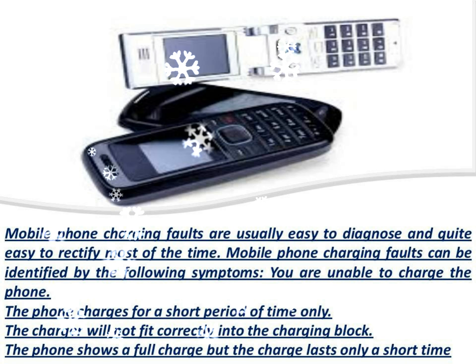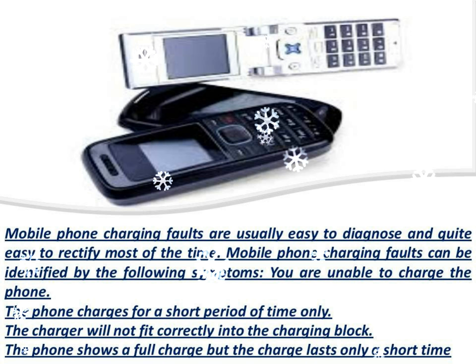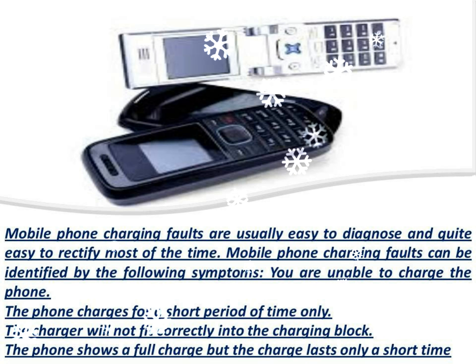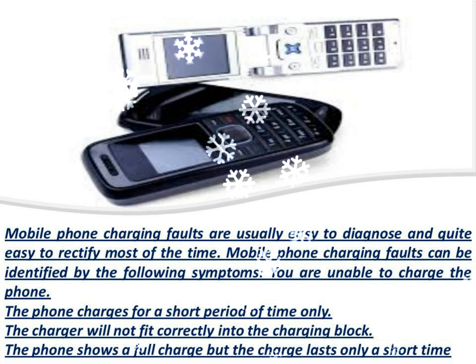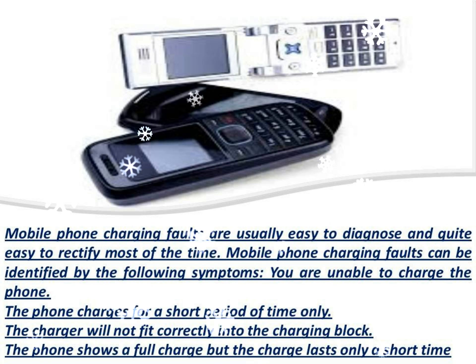If you are sure that your mobile phone's charging circuit is faulty, it may need to be repaired or replaced. On most mobile phones this is an easy and inexpensive repair, however there are exceptions.